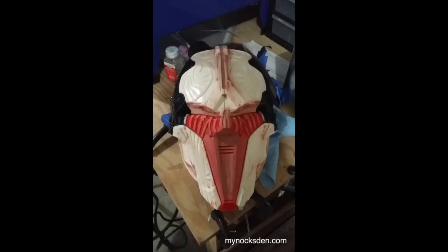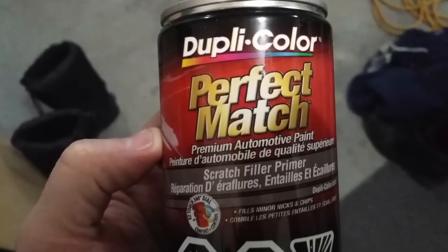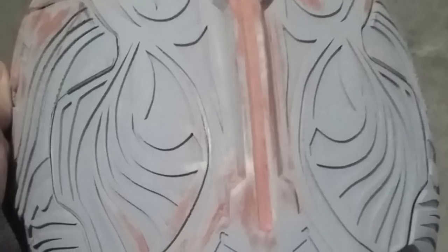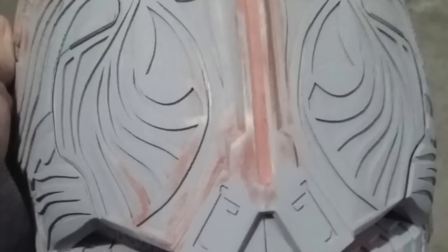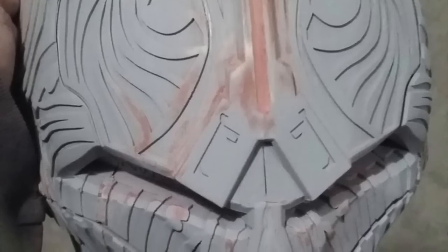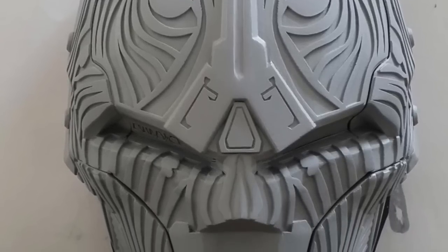Next I took the acetone-smoothed parts and started putting them together. I used super glue to join all the parts and Bondo spot putty to fill in remaining striations and seams. The spot putty is then sanded down and the whole thing primed with grey automotive primer to reveal any spots I may have missed. This is a rinse-and-repeat method: apply spot putty, prime, sand trouble areas, apply more spot putty, prime again, and sand again — until you have a perfectly smooth master object.